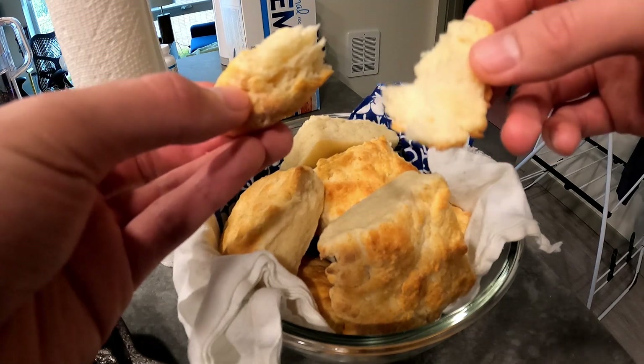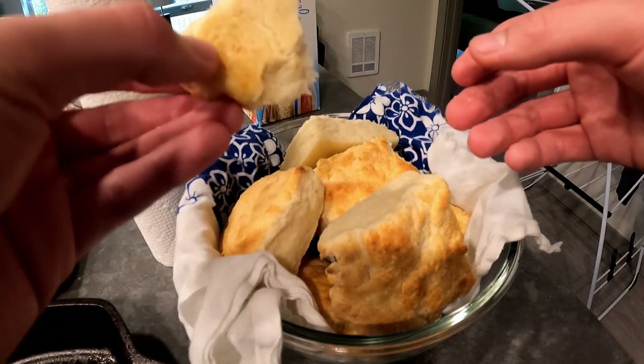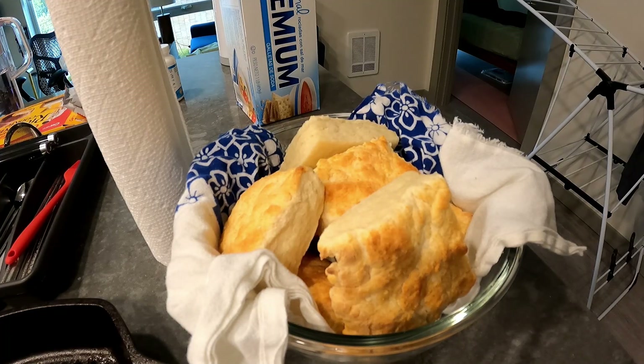You get something that's both flaky and not chewy but puffy and soft. I put them in a bowl with a clean kitchen towel to keep them warm. I only eat a couple of them, and after the steam is gone I just store them away with a loose lid on top. Anyway, thank you for listening to me ramble — have a nice rest of your day.